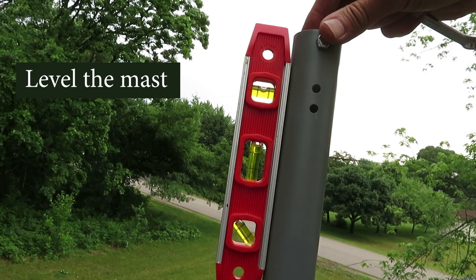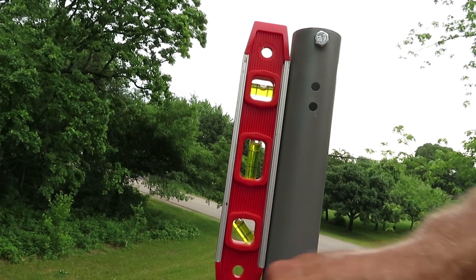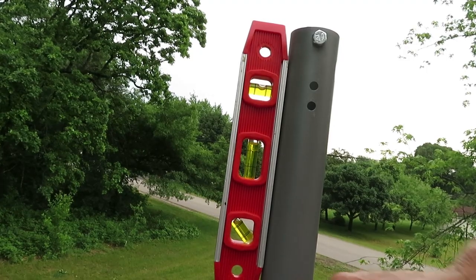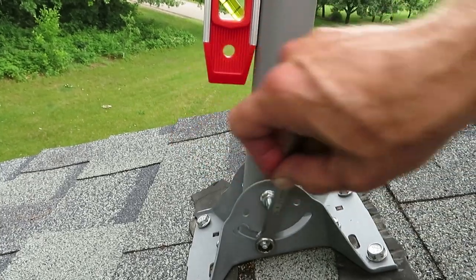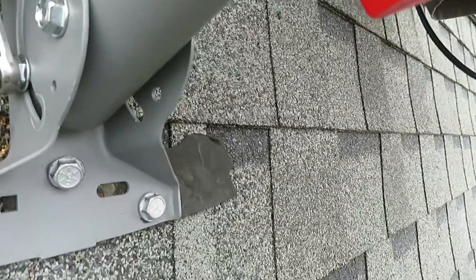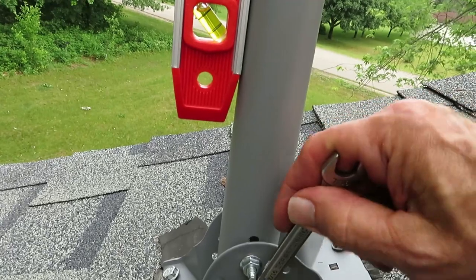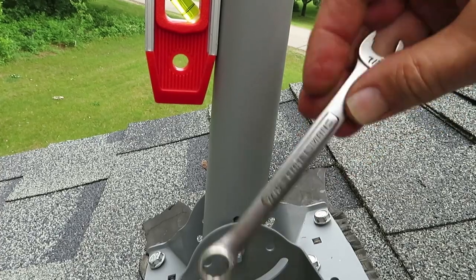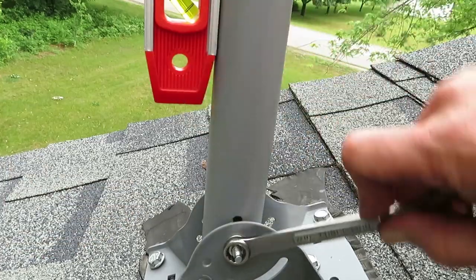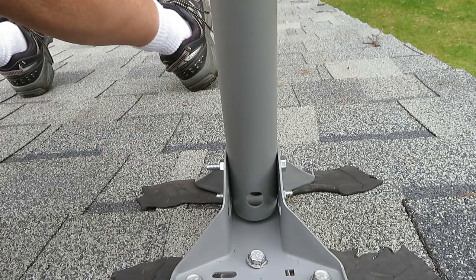Okay, now we're leveling our mast. I've got a magnetic level on here, which is kind of handy. All we have to do is tighten these lower bolts. There's another one on the other side. That's tight — make sure your level is still good — and tighten up your top one. Okay, we're solid. Rock solid.